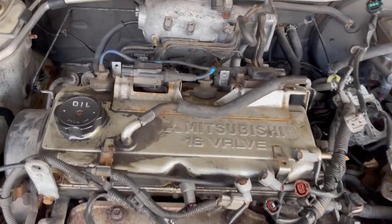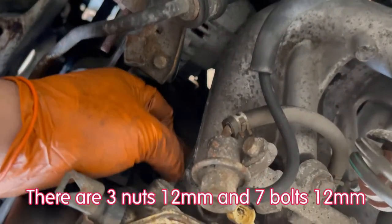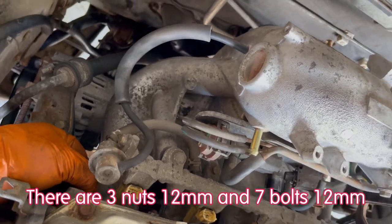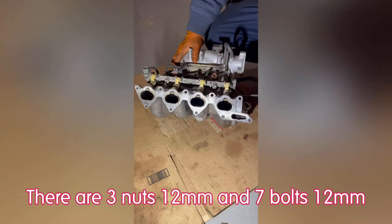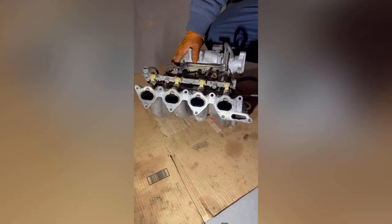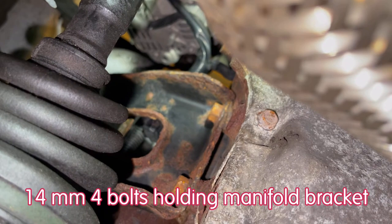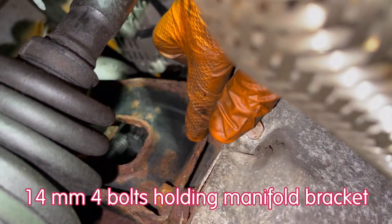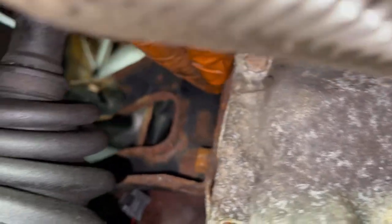Next, there are a series of bolts — about 10 bolts, 12 millimeters — holding the intake manifold body. Go ahead and take them out. Then we're going to remove two bolts for the intake bracket. The intake is held by the bracket, which has four bolts — two in front and two right behind the intake.